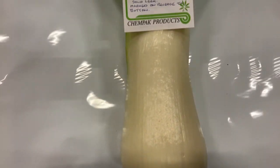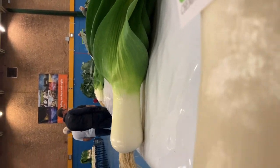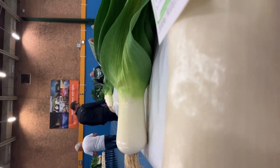Second place is a Betty Black. Again, clean foliage, nice Leek. There is slight greening around the button, which he's lost points for, and a slight mark on this side — I don't know if you can see that, but there is a slight mark on there as well.